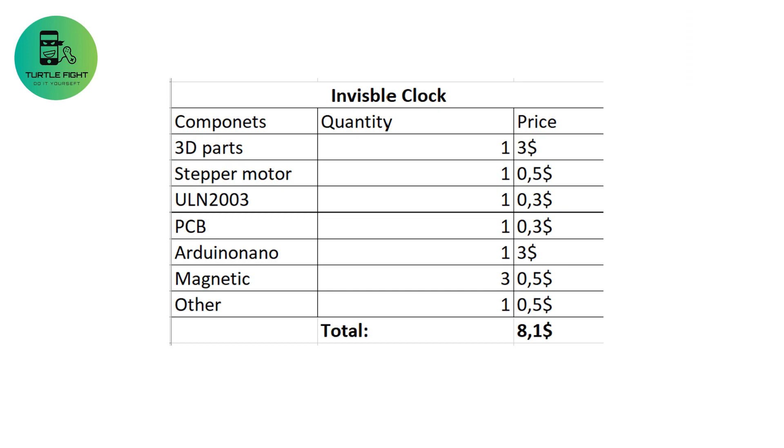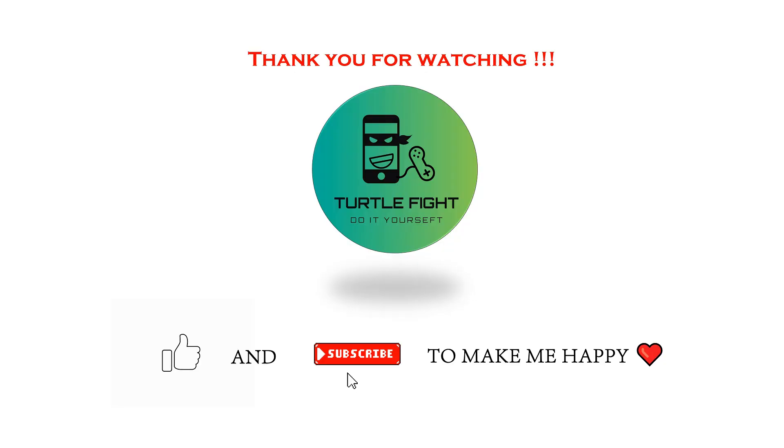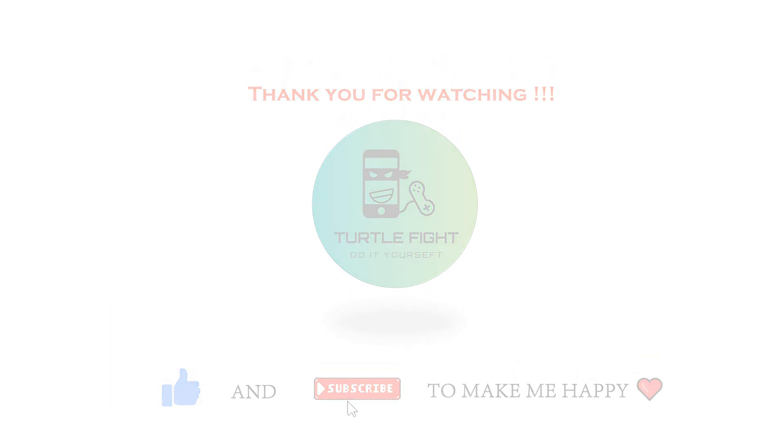For this project, the cost is $8.10. This clock is a great addition to my desk as a replacement for my digital watch. Thanks, and see you on the next project.